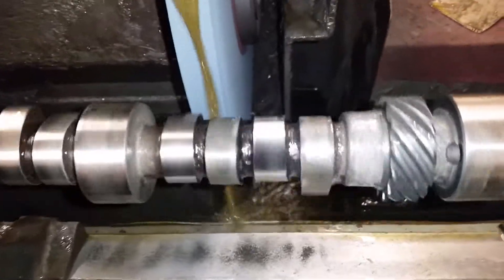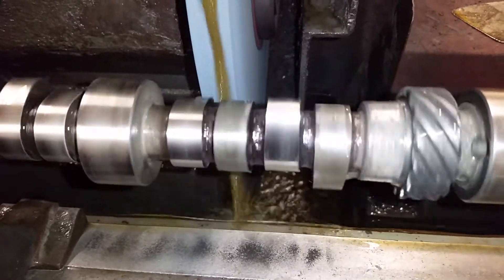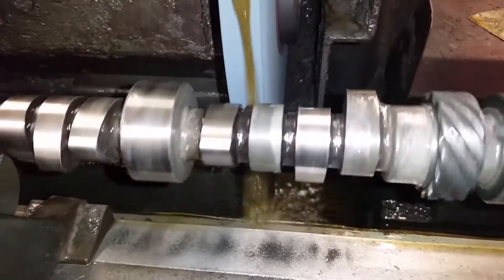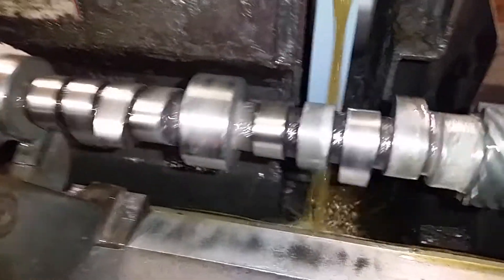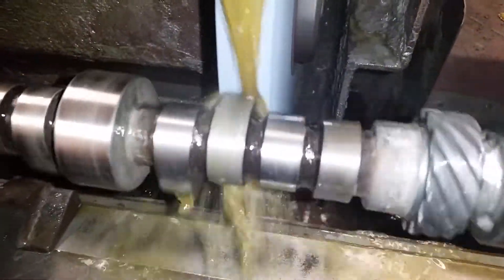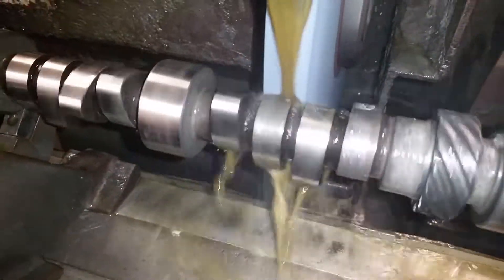Here we have a brand new camshaft right off the shelf, getting ready to have been sold and stuffed in an engine. I'm going to hit it with a freshly dressed stone, which is a perfect 90-degree cut. I'm doing a modified grind on it, moving the lobe separation, and I'll show you the uneven pattern.